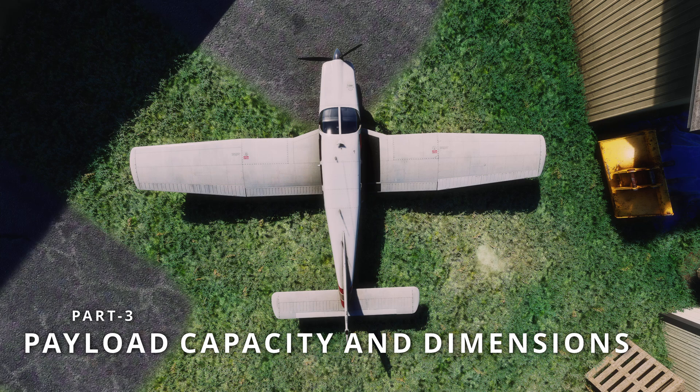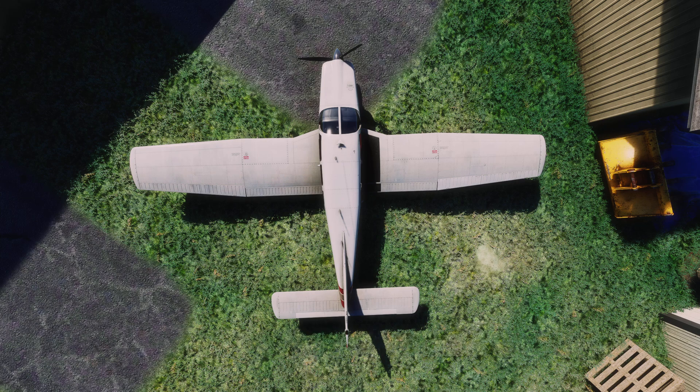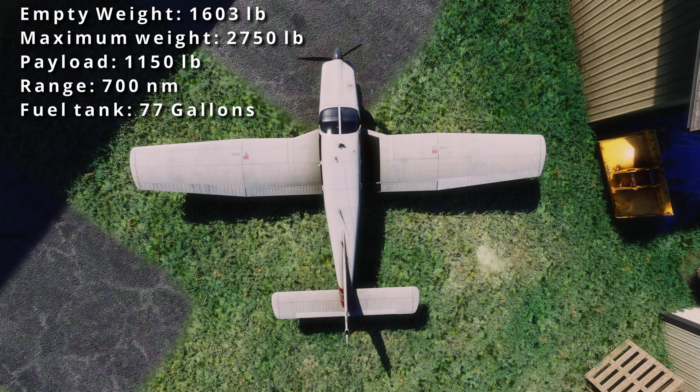Now that we've covered some history, let's dive into the payload capacity and size of this aircraft. The empty weight — including airframe, engine, equipment, unusable fuel, full engine oil, and hydraulic fluid — is about 1,600 pounds, and the maximum takeoff weight is about 2,750 pounds. So you can carry about 1,150 pounds including fuel, luggage, and passenger weight. The range is about 700 nautical miles with a fuel capacity of 77 gallons. We'll cover fuel tank locations and fuel delivery in the fuel systems episode, which is next.